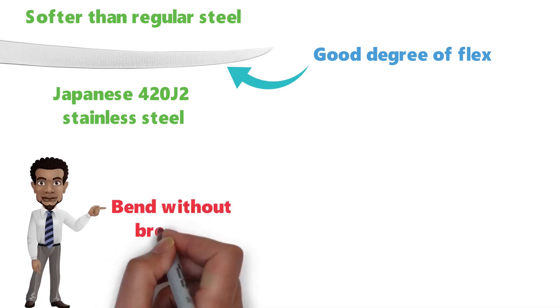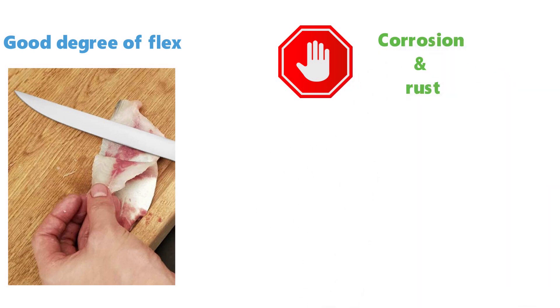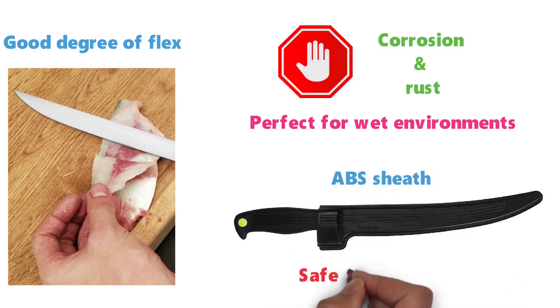This allows the blade to bend without breaking as it moves along the body of the fish. The steel is also resistant to corrosion and rust, making it perfect for wet environments. The Clearwater 9-inch Fillet Knife locks into its own ABS sheath for safe and secure storage.